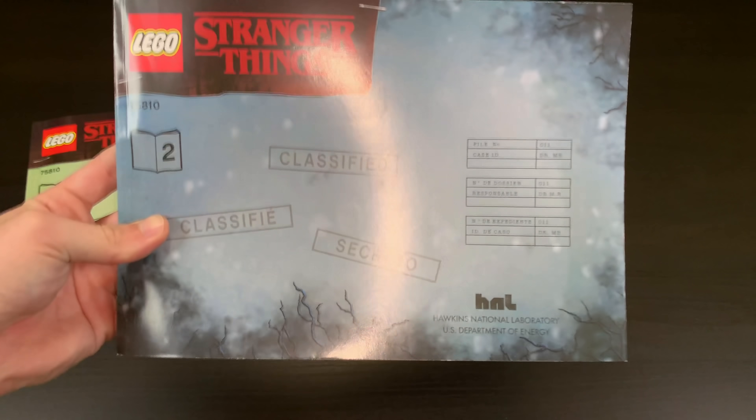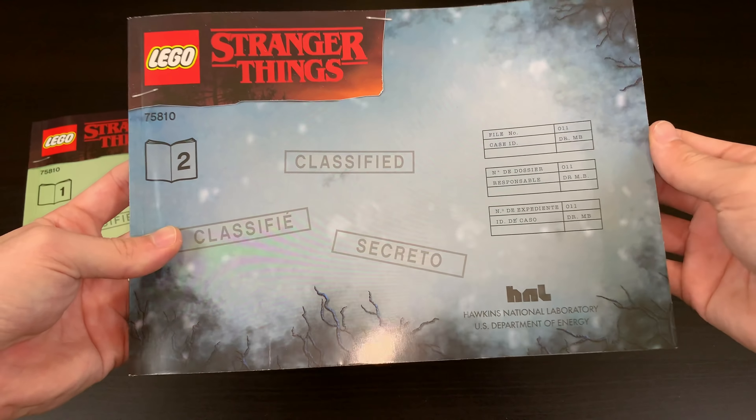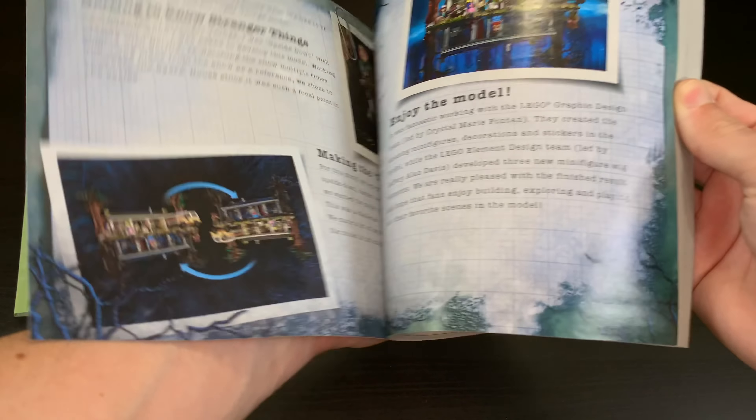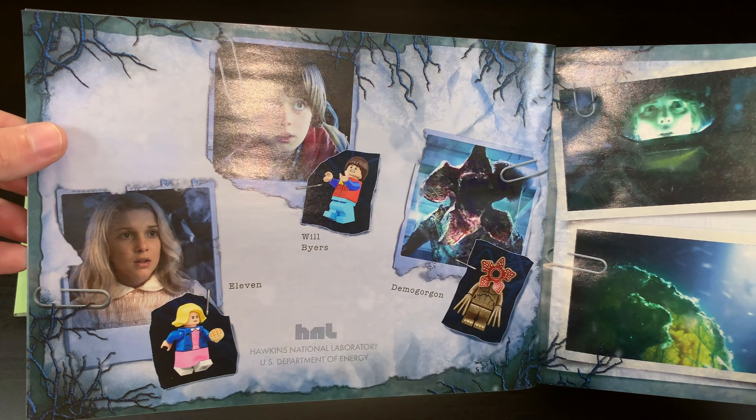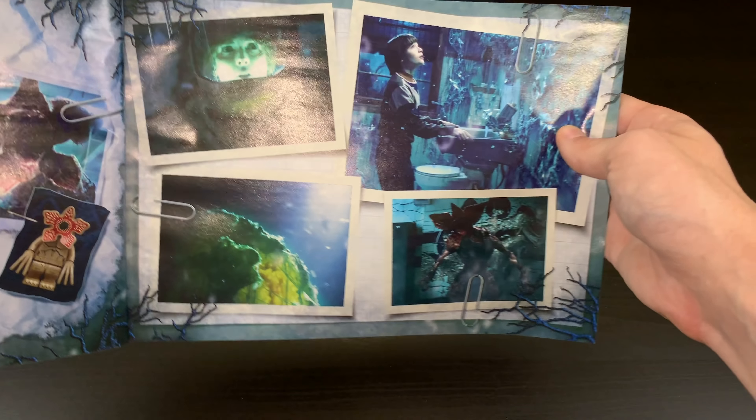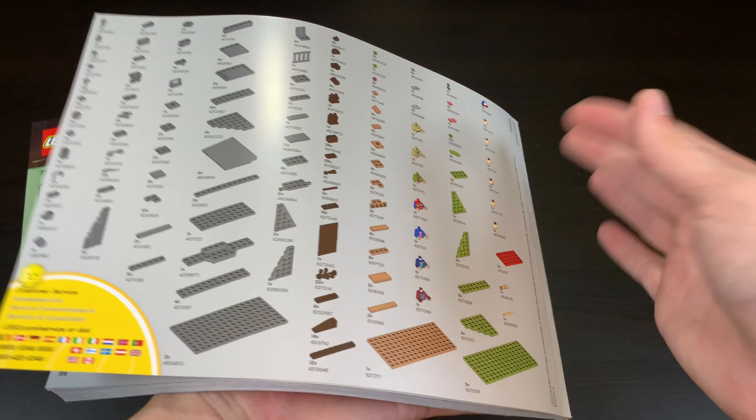The second manual is for the Upside Down part, with a nice color scheme on the front showing roots growing into it. It features 'Getting to Know Stranger Things' and more info about the model and the characters you get within it — specifically Eleven, Will, and the Demogorgon. That's everything the manual has to offer, and then it shows you all the pieces at the end.